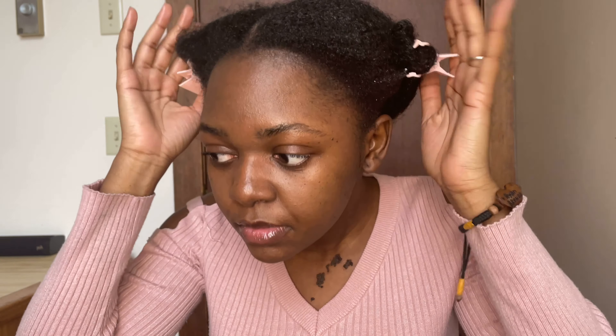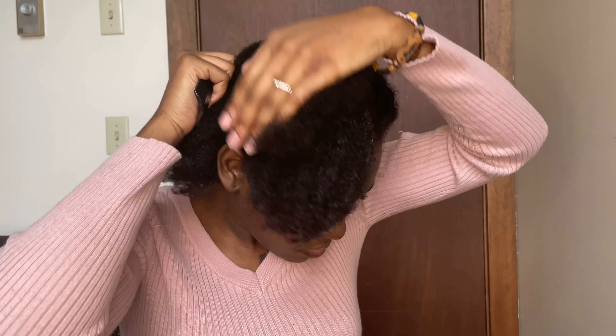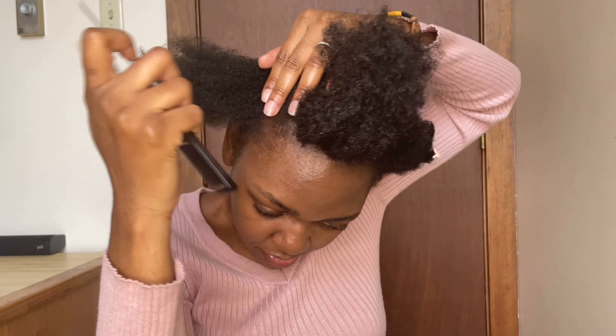Now that I've moisturized my hair, I'm going to braid it. I start by splitting my hair into four different sections. On this video I'm going to try a different braid pattern.